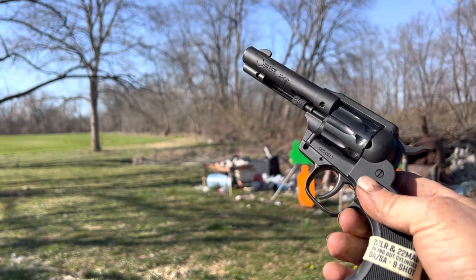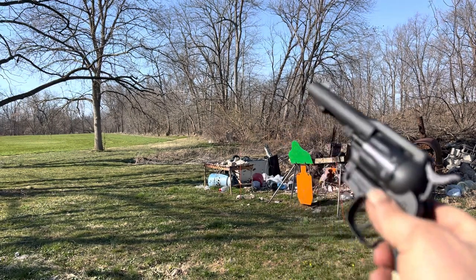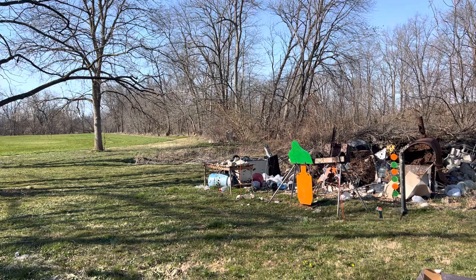Got it loaded up with nine shots of 22. The sights aren't the best — you can't really see them. We're gonna shoot it, I might reload it and shoot again, and then I'm gonna change the cylinder and show how it's done. Here we go.